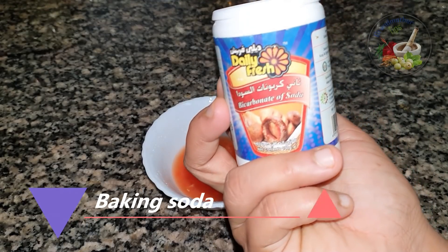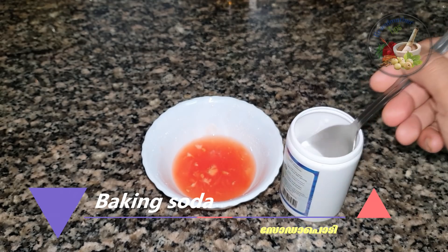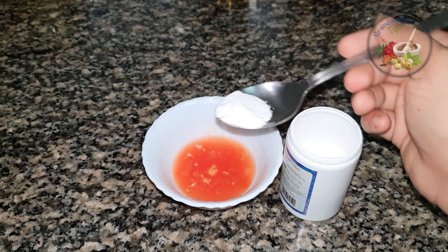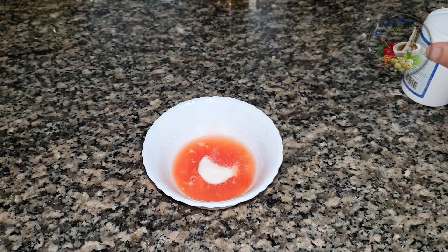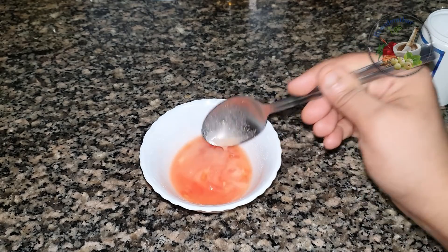We will put baking soda in a small bowl — 1 tablespoon of baking soda. Put it in the bowl.